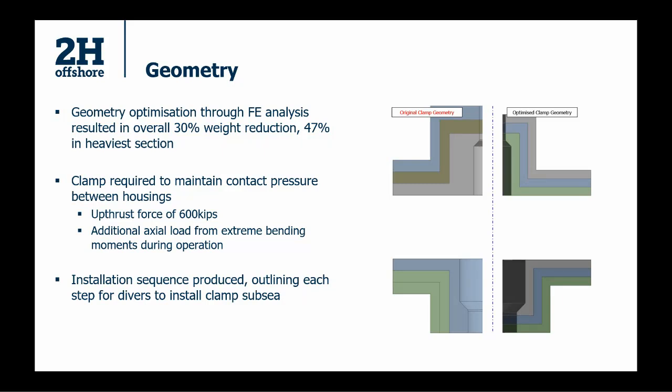The functional requirements: the clamp has to resist an up-thrust force and re-engage the load shoulder between the high and low pressure housings. With a layered design made up of lots of different bodies bolted together, one of the analysis criteria is ensuring nothing is sliding around and it is pushing on the load shoulder as intended. Installation is a key consideration — instead of just putting two halves together and torquing up bolts, you have more pieces to assemble and more bolts to tighten. We developed an installation procedure to get that in place.